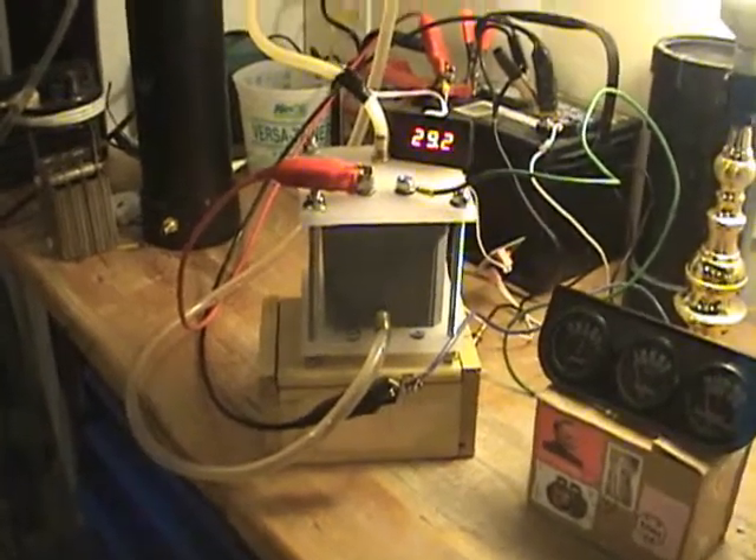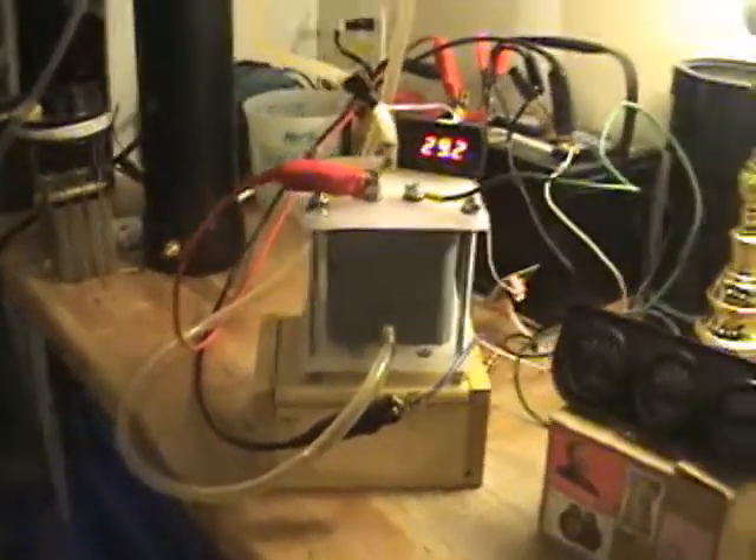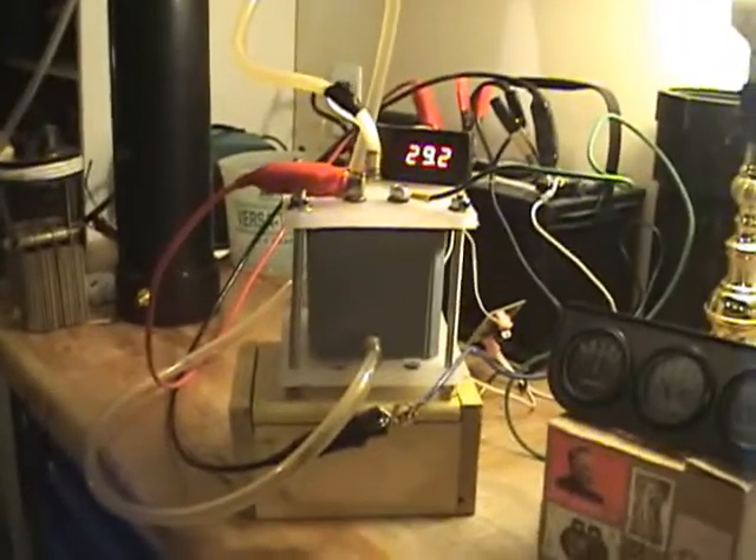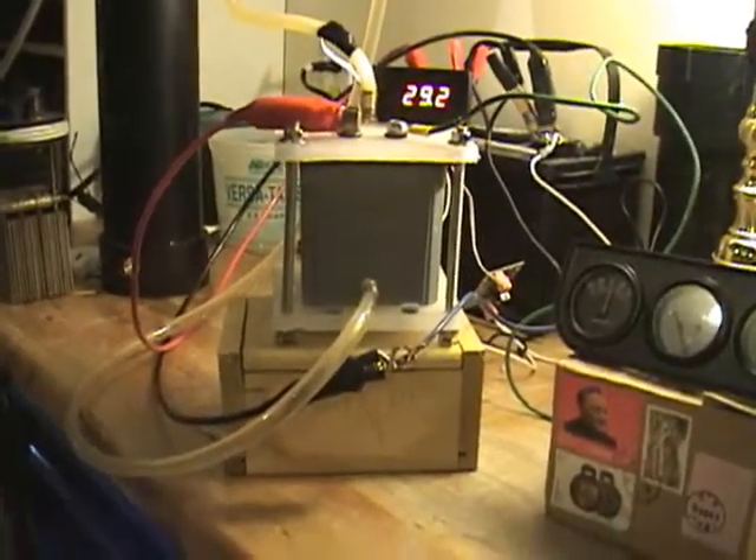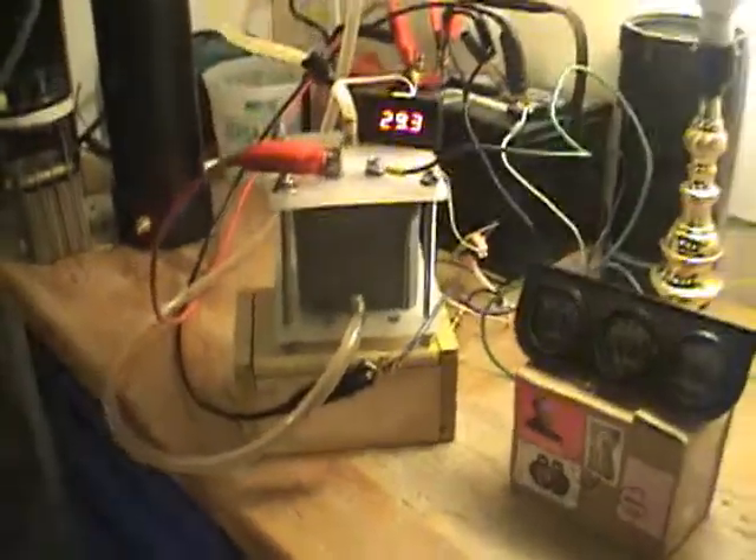All right, back again. I have improved this cell tremendously. The leaking has completely stopped. Now what I've done is I've taken...